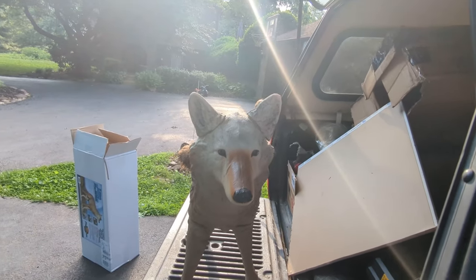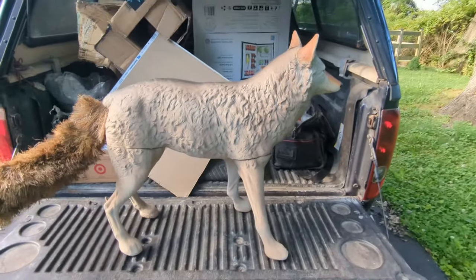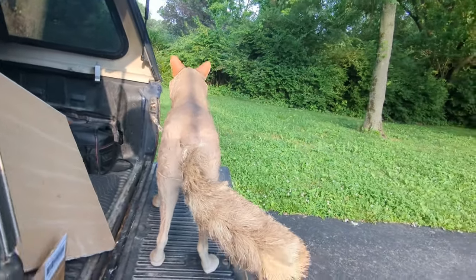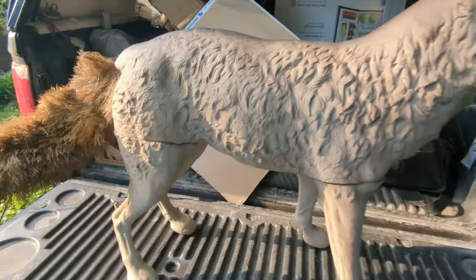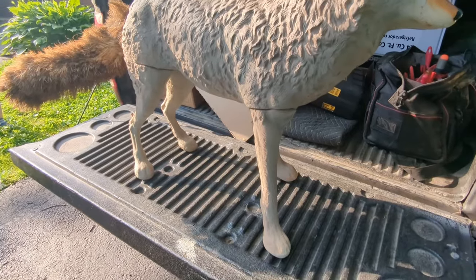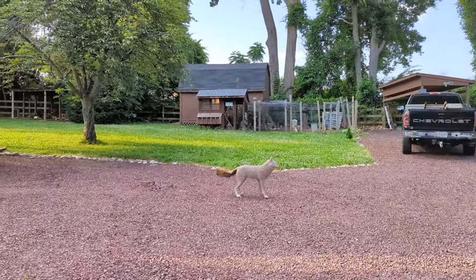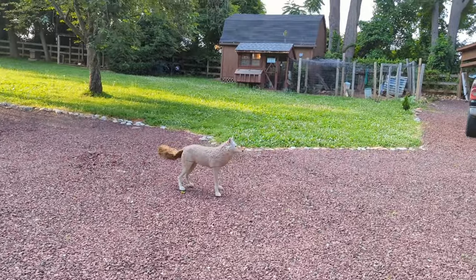We're going to see if this will keep those fox at bay, because they are just vicious - the worst I've seen since I've had these chickens. Now this is lightweight, so what I'm going to do is wrap some twine or metal wire around its leg and then just put a rock on top of the twine so it doesn't blow over. When you are far away from this thing, man, it looks pretty good to me.